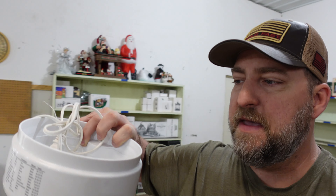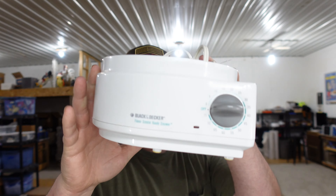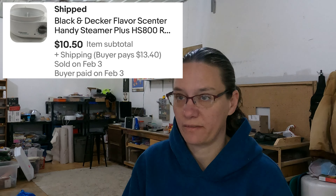Next up is a Black & Decker Flavor Center steamer — we decided to part it out and sold just the base. We still have all the internal bowls, lids, and parts listed separately. We did plug it in, tested it, and it does heat up. We have a dollar in it and sold it for $10.50. We probably have six or eight more parts from this unit still to sell.